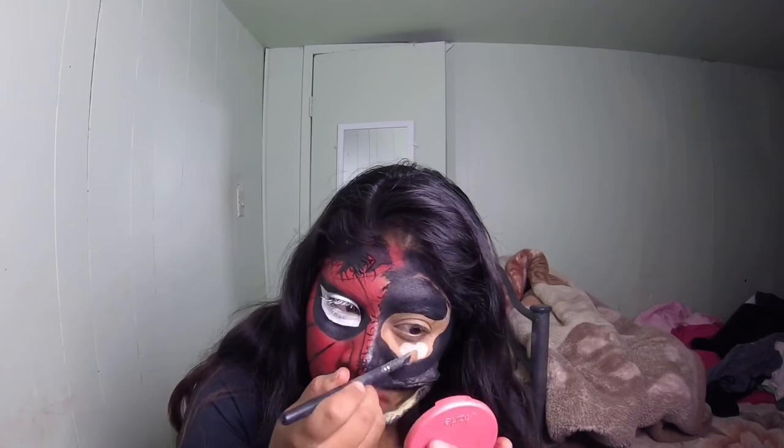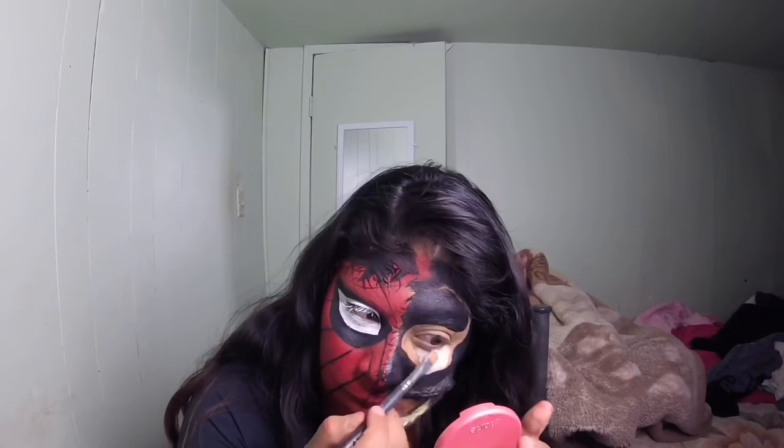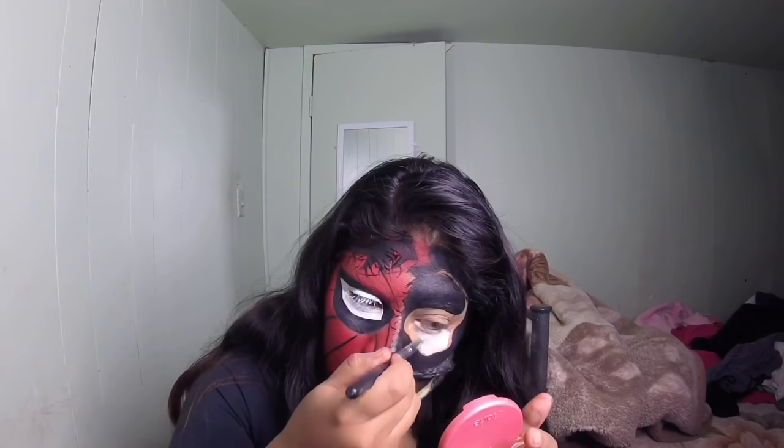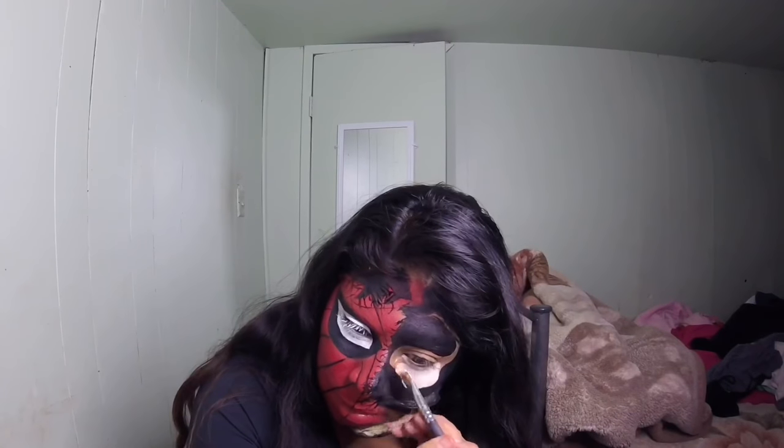Apparently I do not know how to learn lessons — I decided to go in with the NYX white eyeshadow base. This one didn't burn my eyes, but it was too sheer and wasn't drying down as much as I wanted. So I decided to wipe it off and go straight in with the white eyeliner again. It's a good eyeliner, it's just that it cracks.